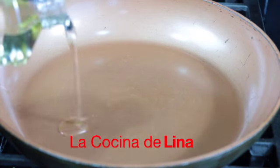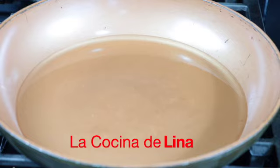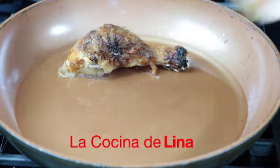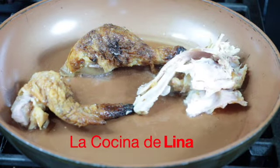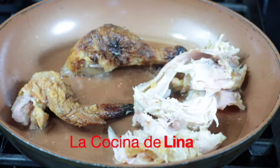Y en este sartén le voy a poner un poco de aceite y ya voy a empezar a freír el pollo. Primero le voy a poner los pedacitos de pollo y a un lado los pedacitos de pechuga. Estas tostadas van a quedar deliciosas con el pollito bien dorado y en salsita de jitomates tatemados — va a quedar para chuparse los dedos.